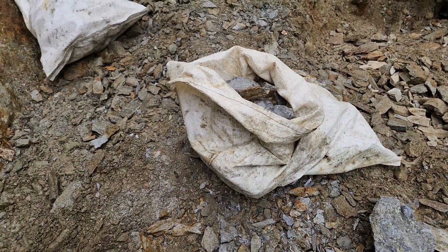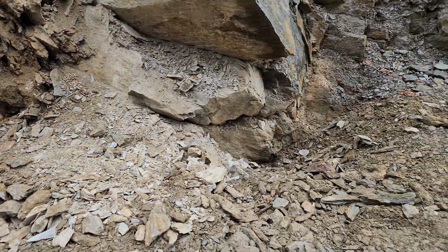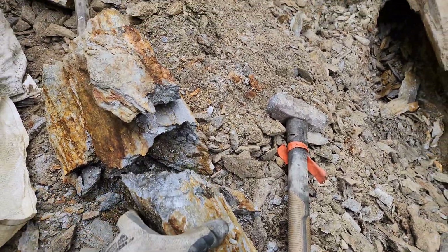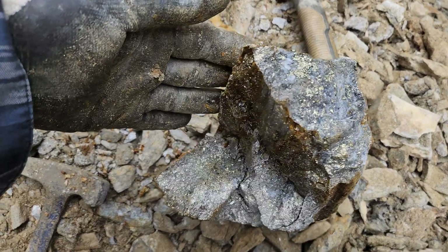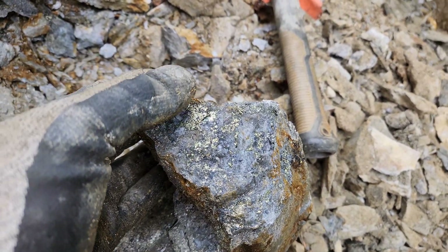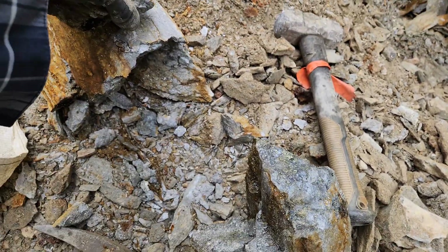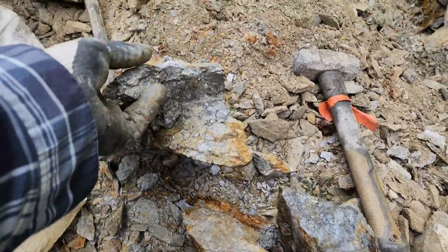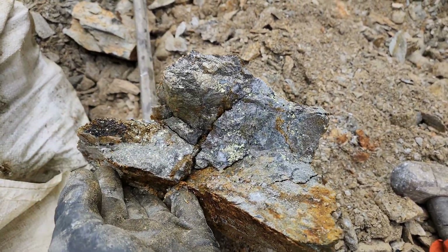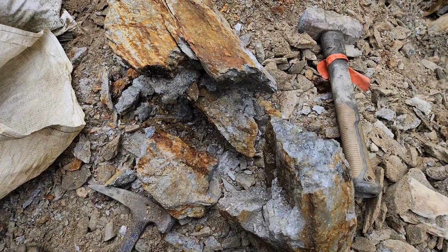More samples. We've got six bags now filled up and we're going to try and get a couple more. Another big chunk from out here — this is what it looks like: massive sulfides there, quartz with chalcopyrite. Nice, beautiful chunks of mineralization.